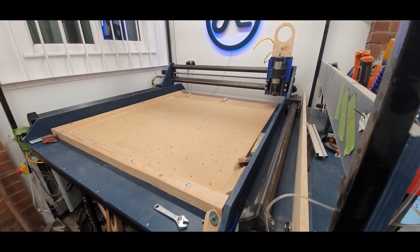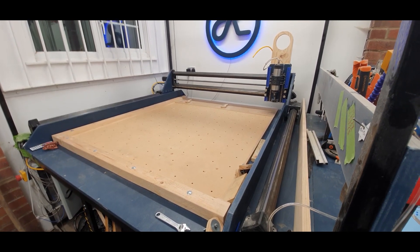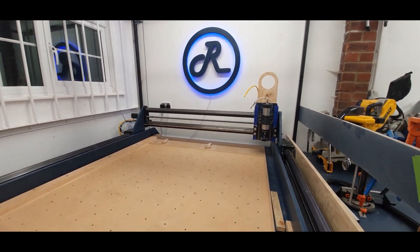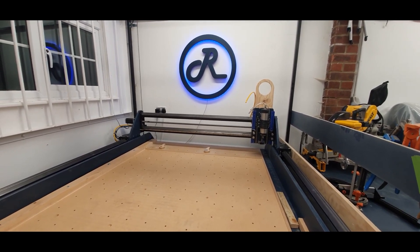And there you go — one homed and squared Route 4 CNC. Thanks for watching, please like and subscribe, and I'll catch you in the next one.